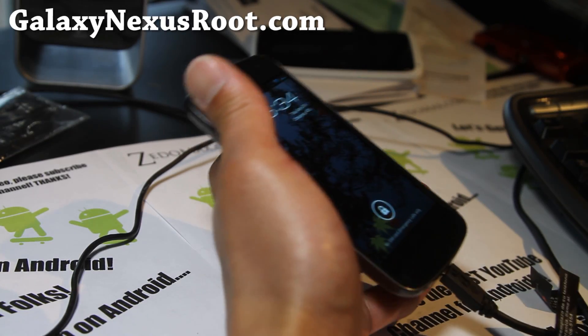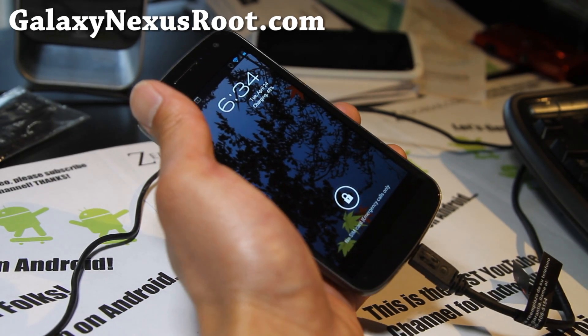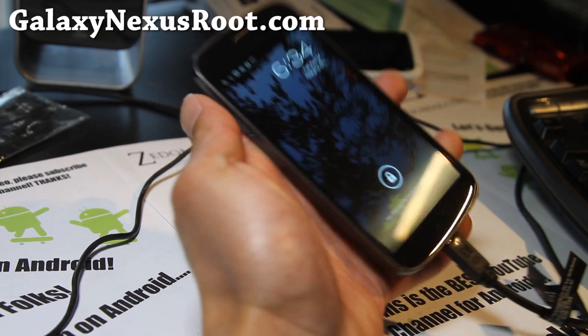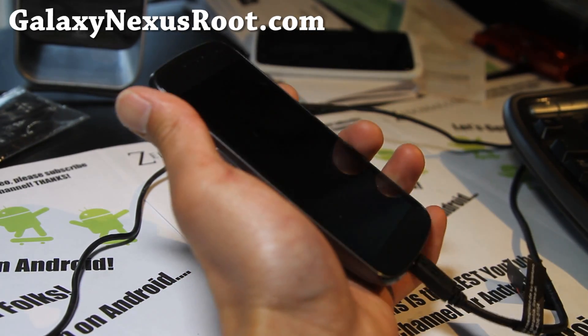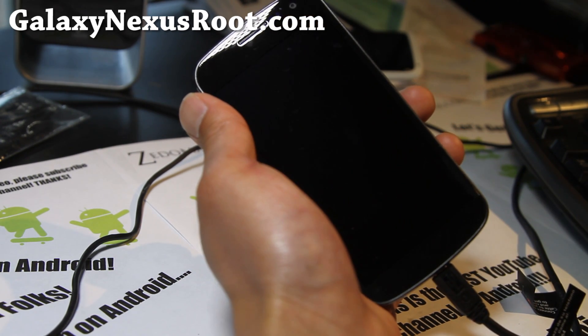Hi y'all folks, it's Max from GalaxyNexusRoot.com. Today we're going to install the latest OTA for Android 4.0.4 for our GSM Galaxy Nexus.